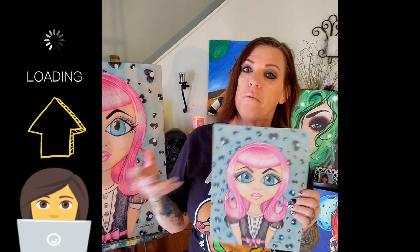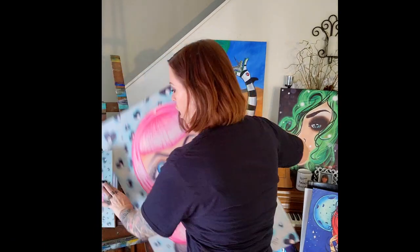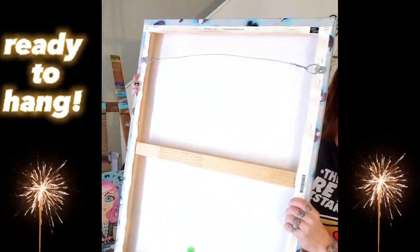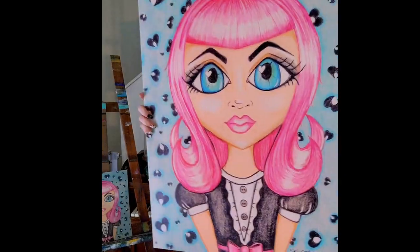I upload it to a website that prints all of my merchandise for me — canvases, purses, things like that. And this drawing turns into a canvas that you can hang on the wall. It's got wood, it's back-stapled, it's got a hanging mechanism. So it's a piece of art that's ready to go.